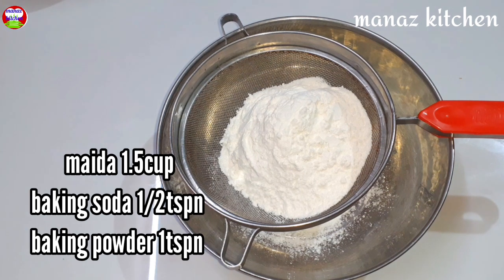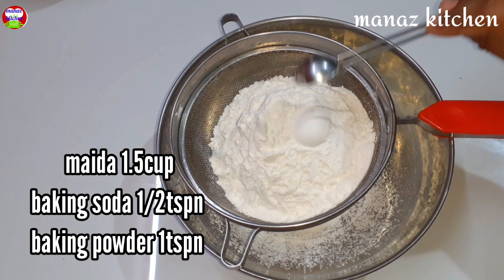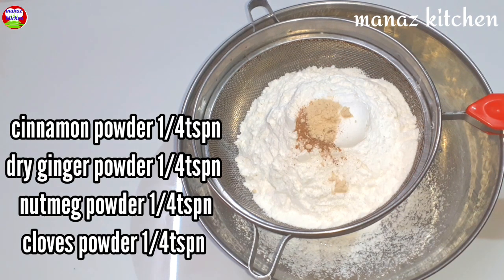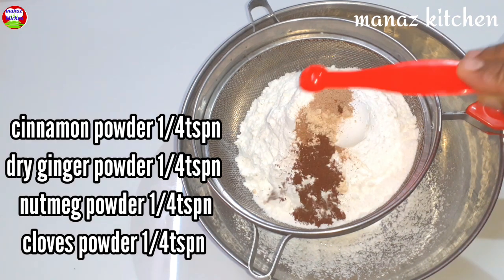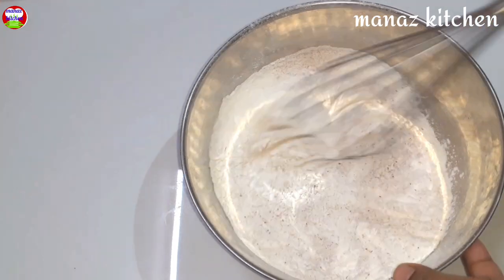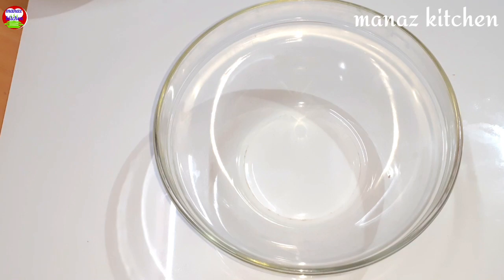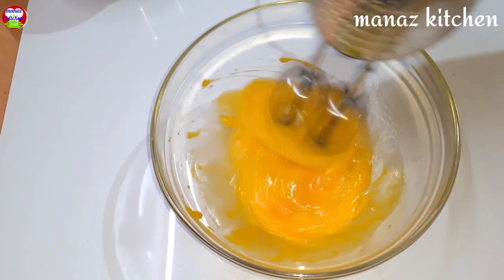Add 1 cup of maida, 1 teaspoon of baking powder, 1 teaspoon of baking soda, 1 teaspoon cinnamon powder, 1 teaspoon dry ginger powder, 1 teaspoon nutmeg powder, 1 teaspoon clove powder, and 3 teaspoons of spice powder with 1 teaspoon vanilla essence.